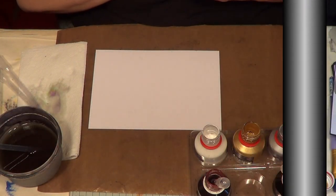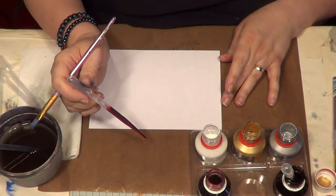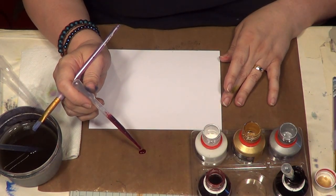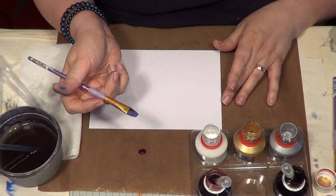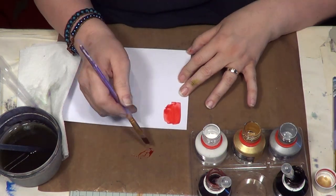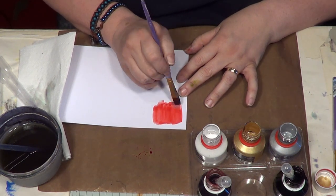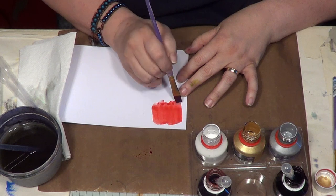So the first thing to do when you're mixing, I like to start with a pure colour so you can see what it's looking like. Now this is number 12 from the primary set and I don't need much. I'm just using a clean flat brush and I'm just going to start with my reference point. So this is what number 12 looks like just as it is. Really nice colour.